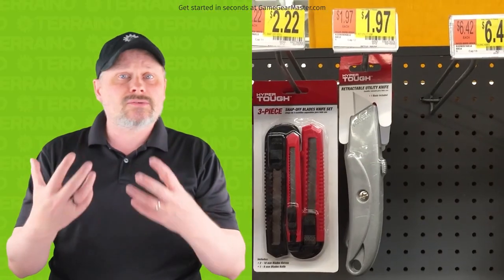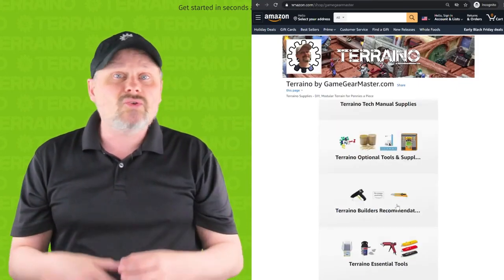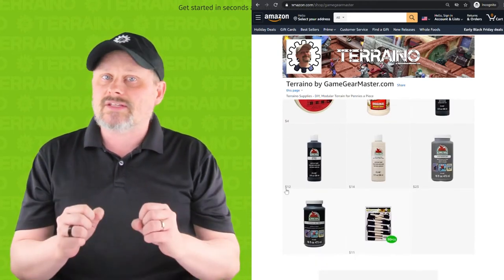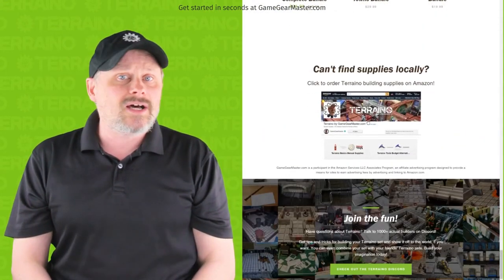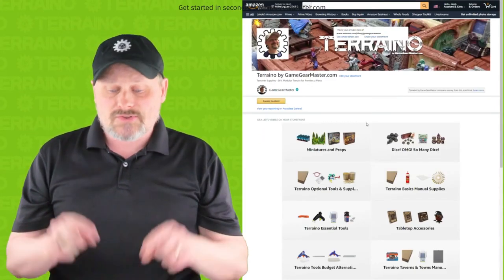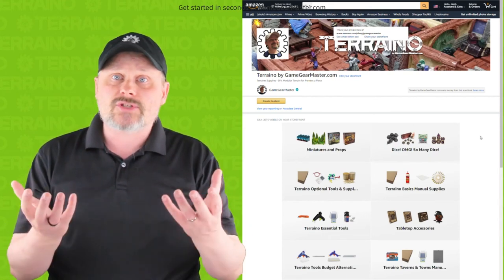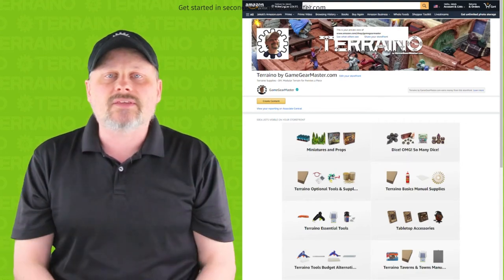Torreno is designed around the idea of using inexpensive tools and materials that are readily available to almost anyone. I do understand that in some countries or regions you may not have access to everything you need — don't worry. You can get everything you're missing at GameGearMaster.com, where there's a supplies store linked below. It will be a little more expensive, but it helps in those instances where you can't find something locally.